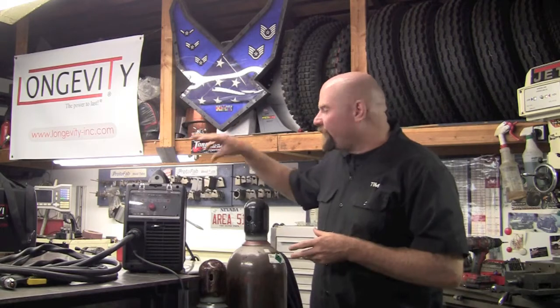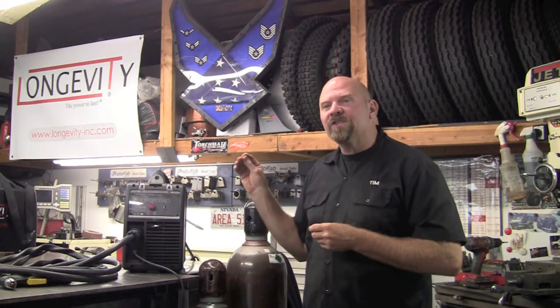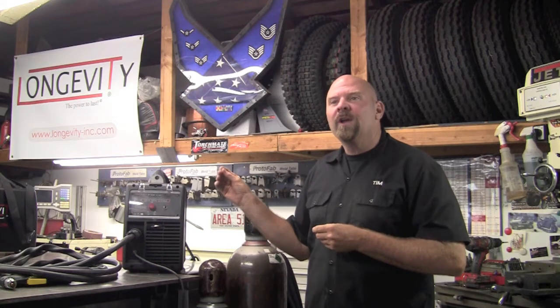Welcome to Longevity's Welding Channel. I'm Tim Roble, and today I'm going to show you a simple process with the Force Cut 42i on how to go in and attach inside to the torch trigger to run a manual torch on your CNC table.